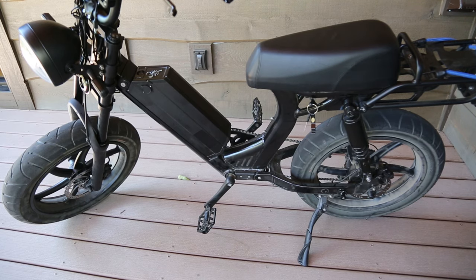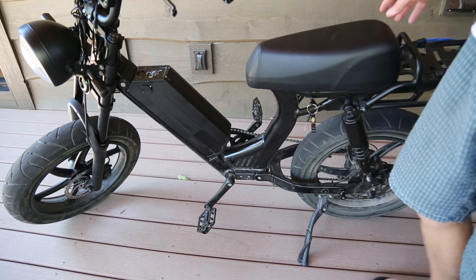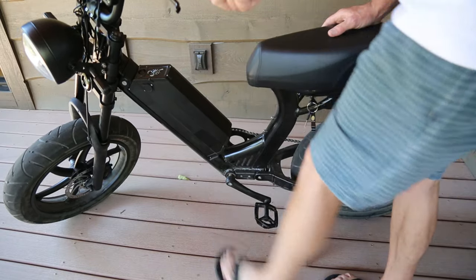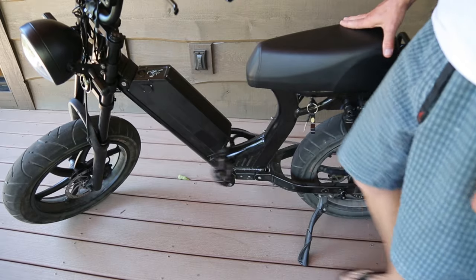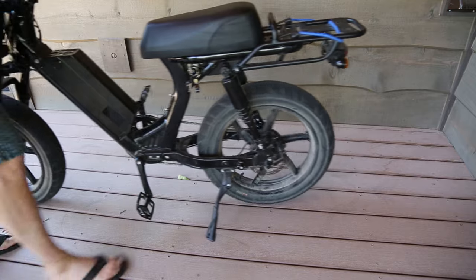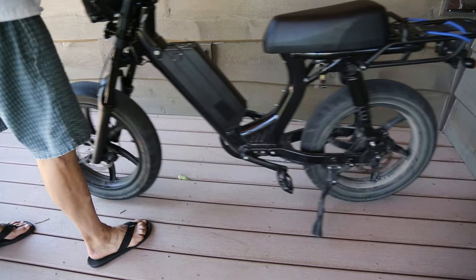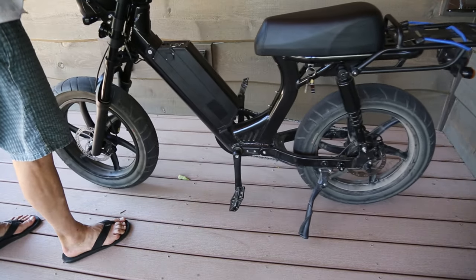Has anybody noticed the position of the kickstand? Here's what I like about that. On other bikes, when you spin around the wheel it would stop and hit on the kickstand, which would lock up. Because this bike is heavy AF, you can roll it backwards and the wheel does not interfere with the kickstand — I find that very nice.